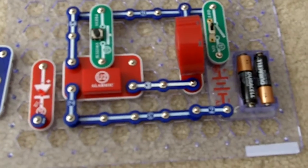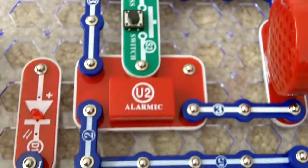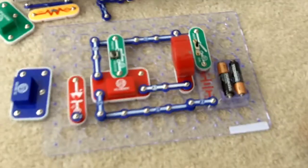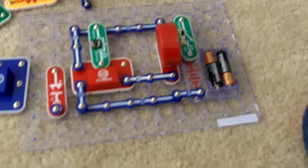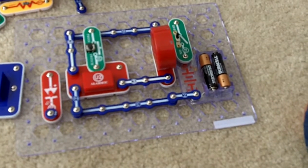He put this one together and then he started basically changing around these pieces here, and he came up with something really cool. I think he started to basically do circuit bending with this, which is actually achievable because it just snaps together and all the pieces are not really breakable.